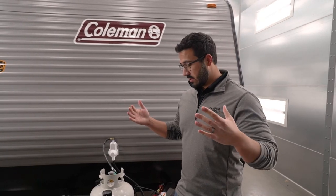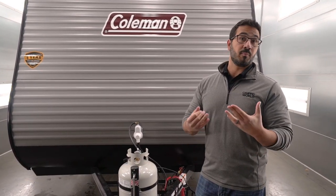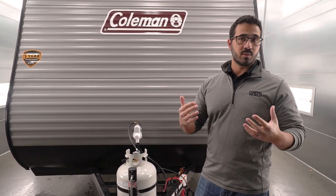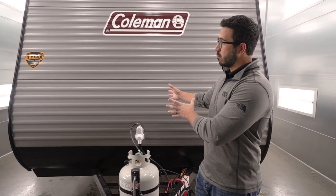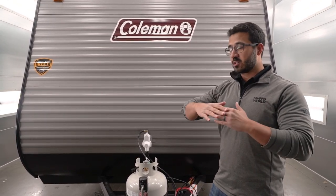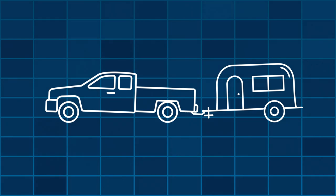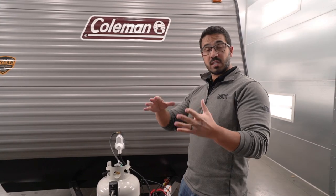The next thing to look at is tongue weight. It's not generally as much of an issue on travel trailers as it is on fifth wheels with pin weight, but your average tongue weight will be somewhere between 10 to 15 percent of the trailer weight. As we talked about with the 60/40 rule, make sure you still put weight in the back, because if you load it all in the front, that's going to increase your tongue weight and cause suspension issues. If your tow vehicle is nose-dipping down because of trailer weight, that's going to lift up the front of your vehicle — you won't stop or turn as well.